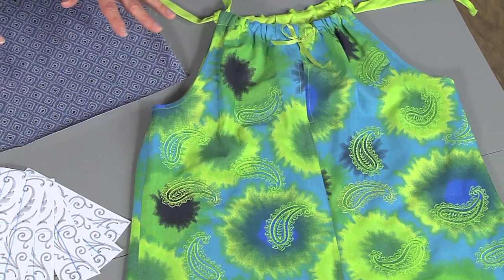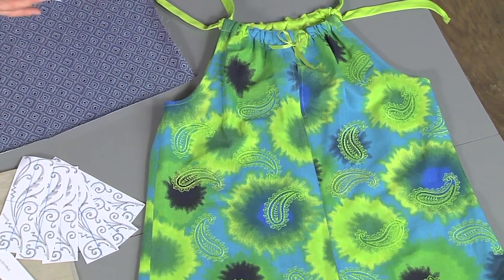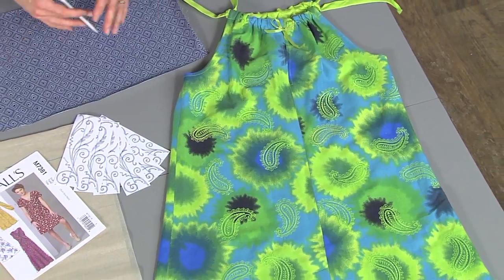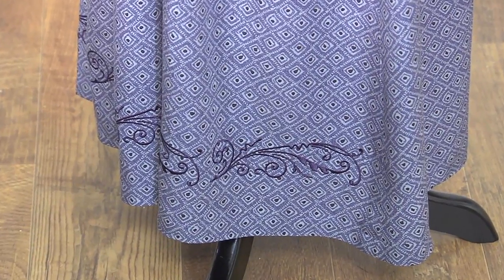Today I want to talk to you about creating a beautiful dress with embroidery added to the all-over or just the hem area. You're going to see both here.